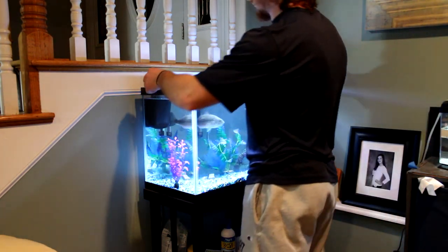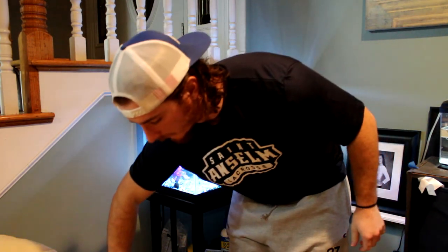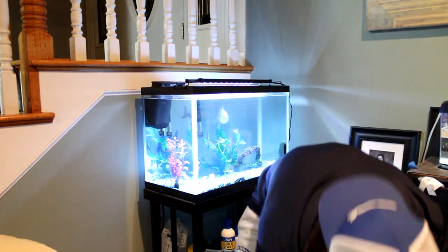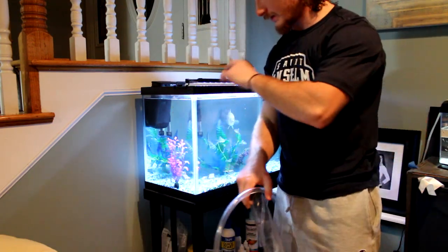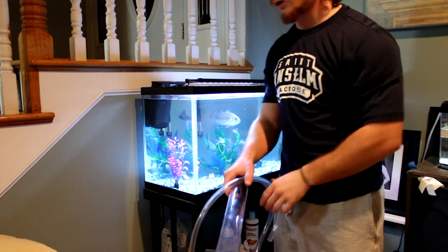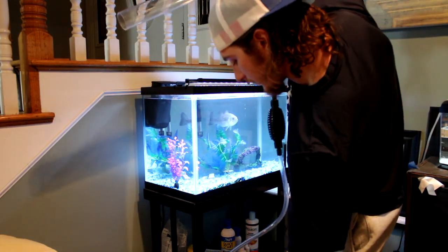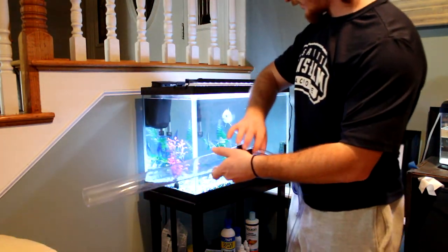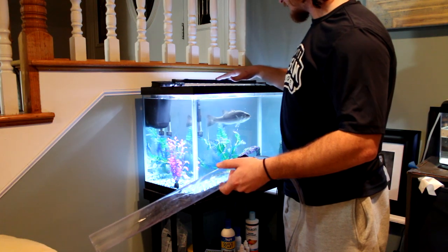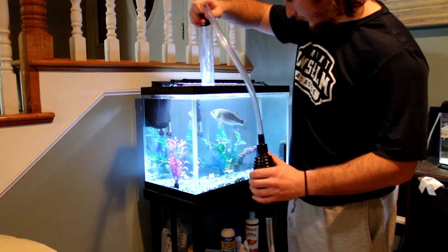Alright, so I'm going to take the lid off and I need to fill up this bucket with his water. I'm going to take that power strip because I need more outlets, but I'll fill this bucket about halfway and hopefully everything goes well.